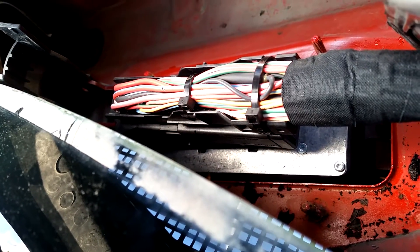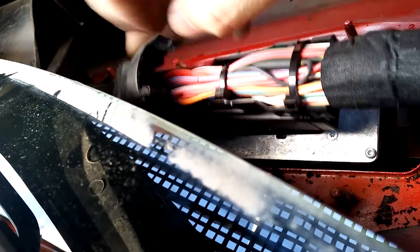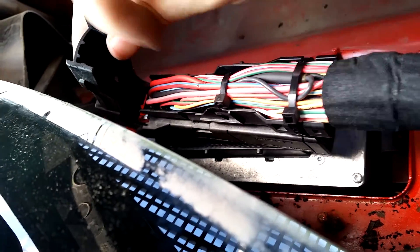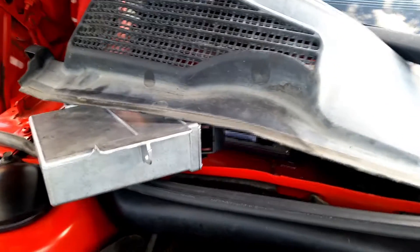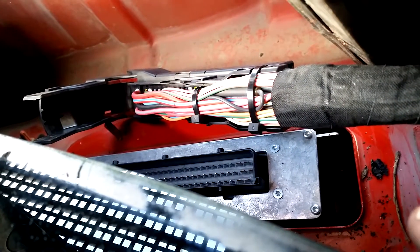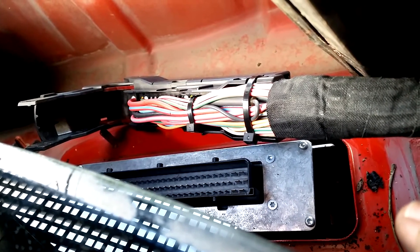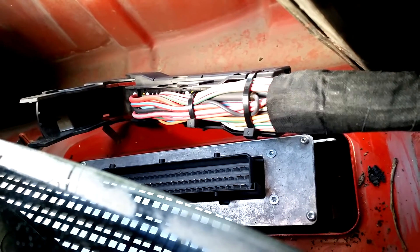The bolts can be a little tricky to get to because it's quite cramped. Watch the windshield here — don't break it and don't cut yourself on the glass. With the nuts gone, you can remove the boot, and underneath is the ECU and its harness. It's quite difficult to get this all on video because it's so cramped, but you can see the connector — there's a little tab here. Pull it upwards and bend it forward, and then it snaps loose from the ECU.